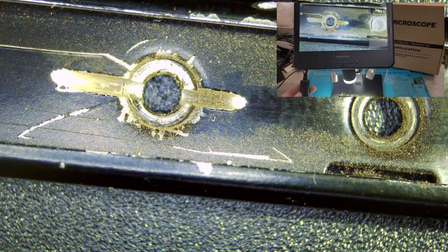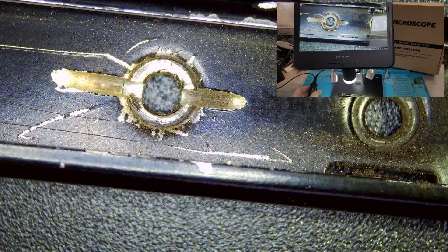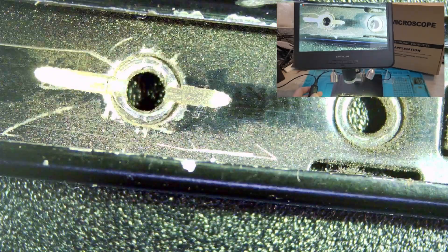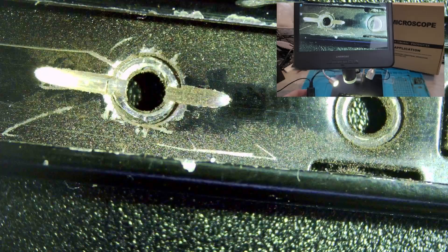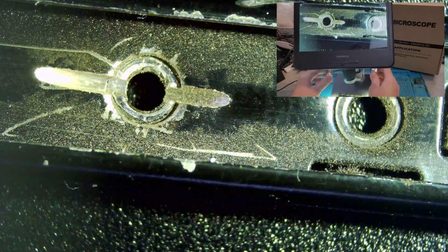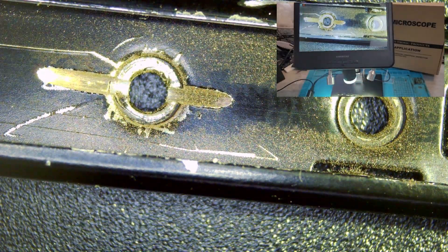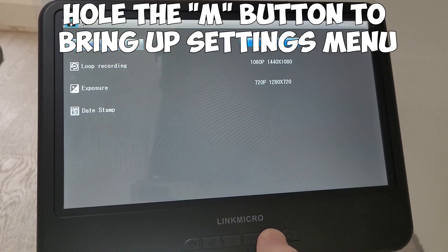It's nice and bright with the LEDs on. On the remote control there are functions to adjust the brightness — you can turn it up or down. On the front, there's a dial to adjust the light on the camera itself; you can turn it to the highest setting or completely off. We'll pop two triple-A batteries into the remote control and go through the functions.